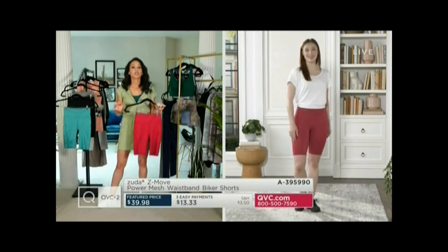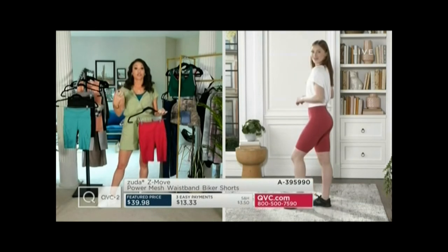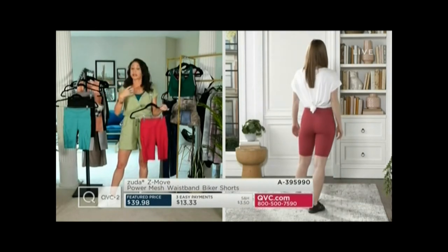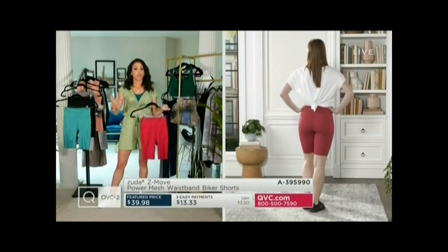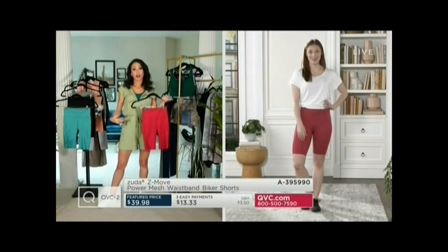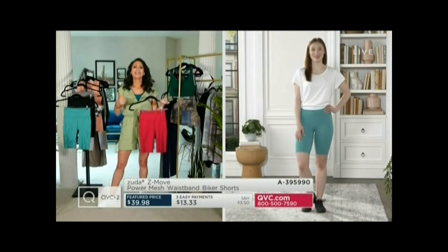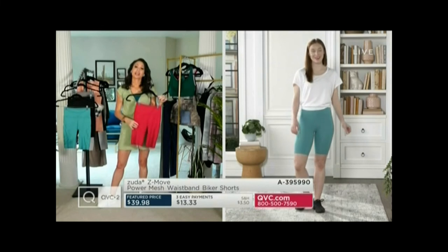The bike short is so in right now — it is such a hot trend. Consider wearing it a couple of different ways. You can wear this with a little sports bra or a little t-shirt top and go out and get your steps or do your exercise. But you could also wear it with a big oversized sweatshirt and some little slide sandals around the house. This is kind of my summer mom uniform, because I do like being in a pair of shorts in the summer.